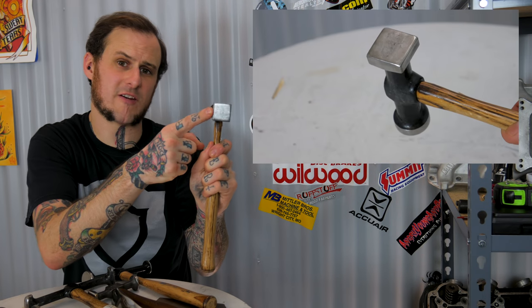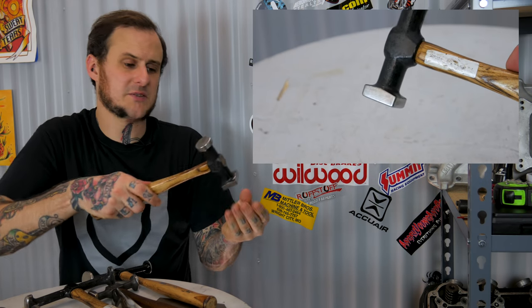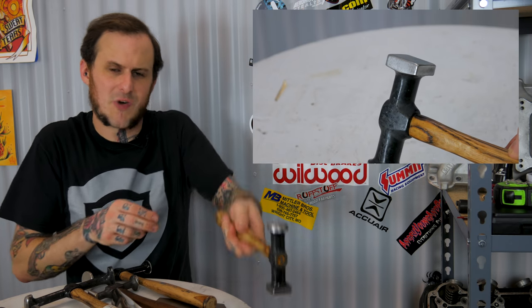What I most commonly use this hammer for is the square face. I'll use it as a corking or caulking tool and butt it right up against a body line, get it right up next to a straight line, rest it on there and strike it with another hammer so I can use that flat face - not have to worry about the corners digging in - and get it crisp right up nice along a body line or an edge.